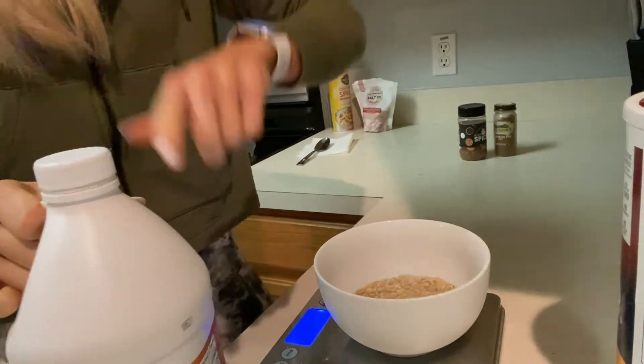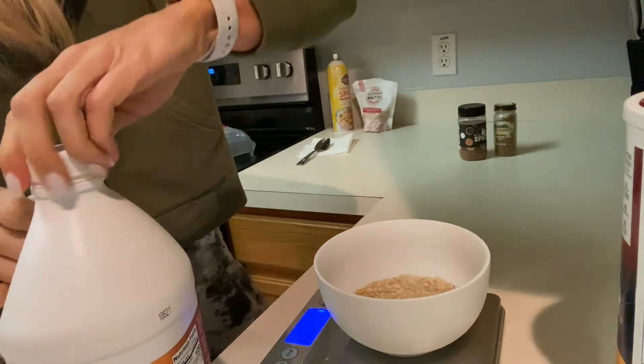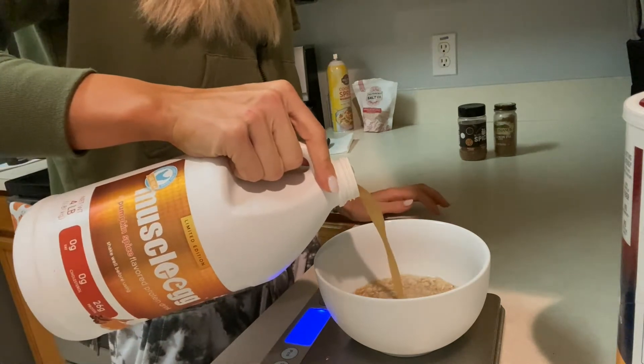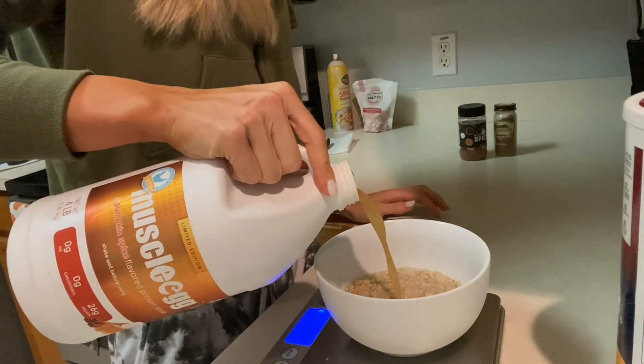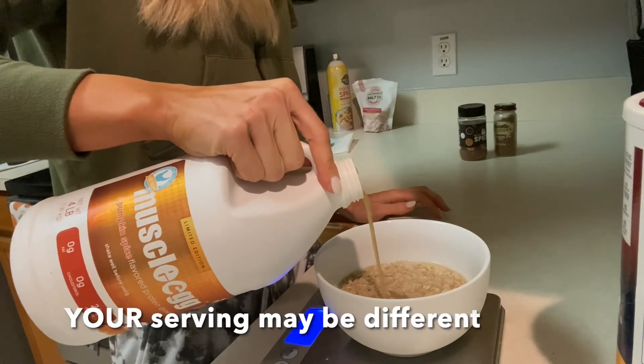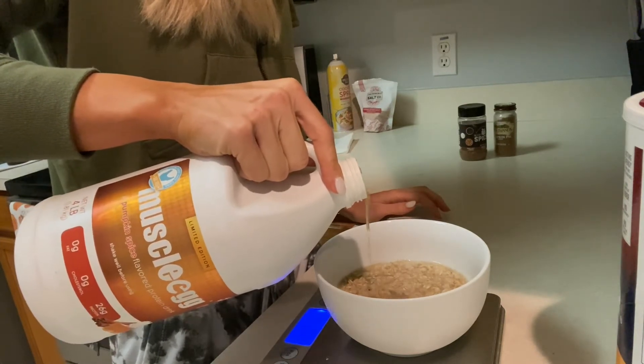Add your serving of Muscle Egg, and remember use your scale if you have one — we've explained the importance of that, especially with the oats. I'm doing 175 grams today, which is about 0.75 of a serving.